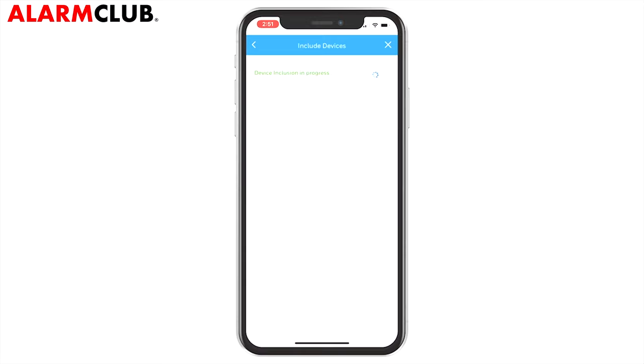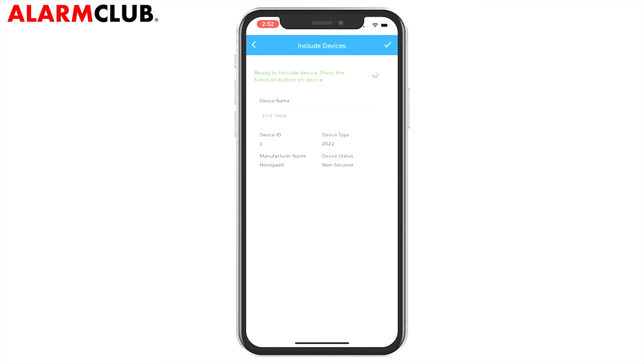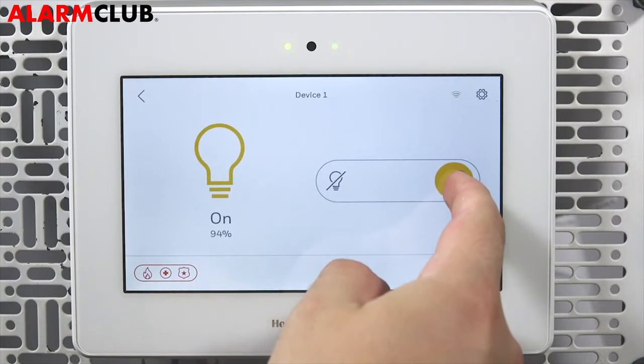You can rename the device by tapping the device name and typing in the new name. Tap the check mark to save. You will be returned to the Z-Wave devices screen where the device you just included will be listed. You can now touch and slide the dimmer control to set the level of brightness.